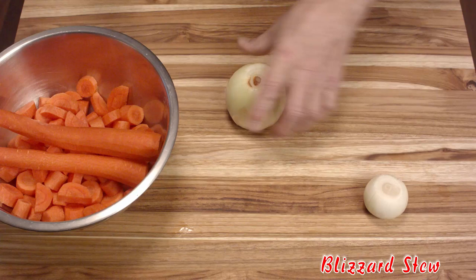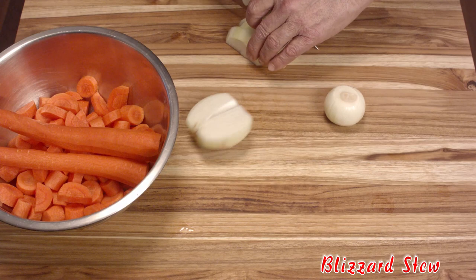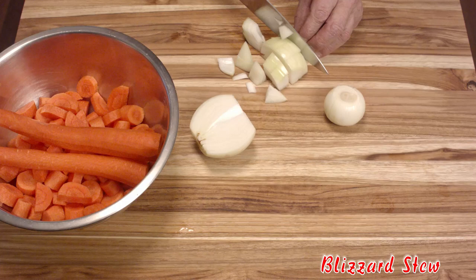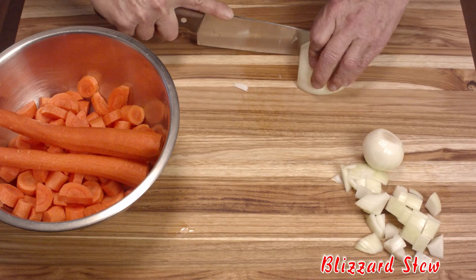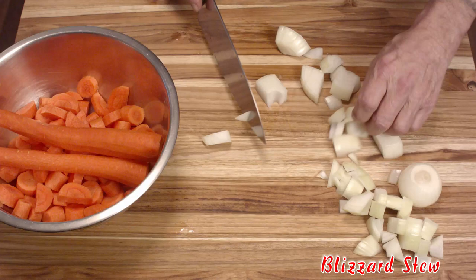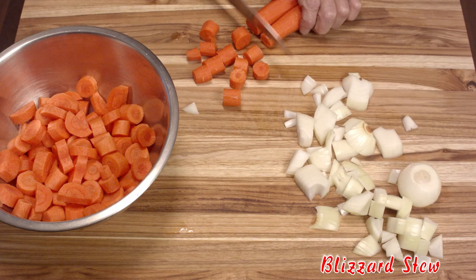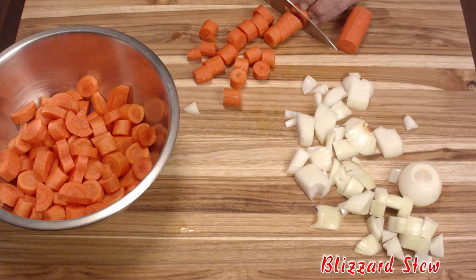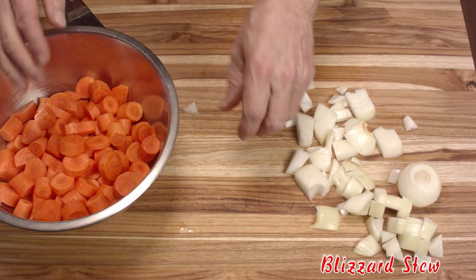While that's simmering we'll get started with the veggies. We have half a pound of onion — bear in mind the weights I'm using are after the vegetables were peeled. For the onion you just want to cut this coarsely, because we're not making a sauce, we're making a stew — we actually want chunks of onion in there. That's basically one and a half pounds of onion. Then the carrots — I have one and a half pounds of carrots — and we want to cut those into decent bite-sized pieces.